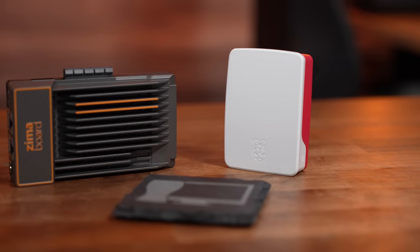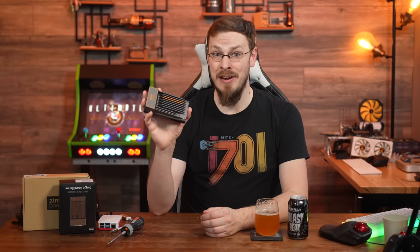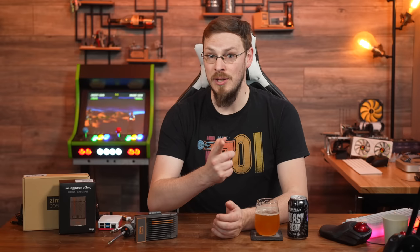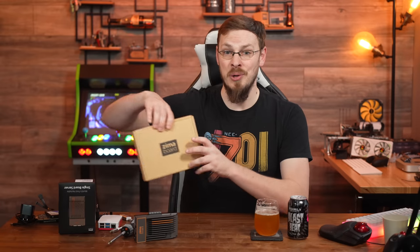Even if the Raspberry Pi was back to its original pricing and readily available, adding in a case, power supply, and storage, the Zimaboard would still likely be all-around cheaper than a fully kitted-out Pi. I have the 832 model here, sent to me from Zimaboard for this review. No money changed hands — Zimaboard has no say over the content, and they don't get to see it before you do. Interestingly, I actually bought my own 832 just two days before they emailed asking me to review theirs.